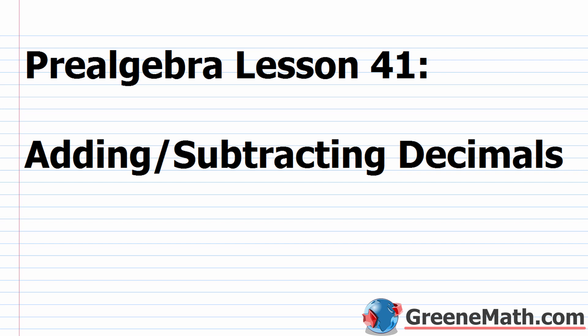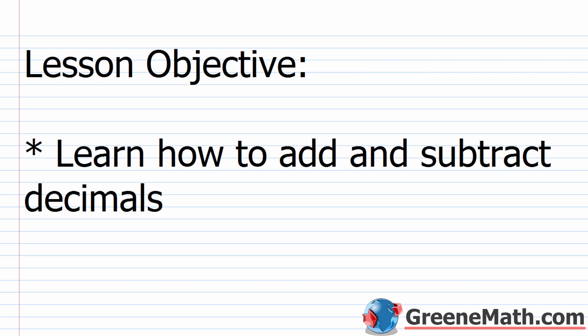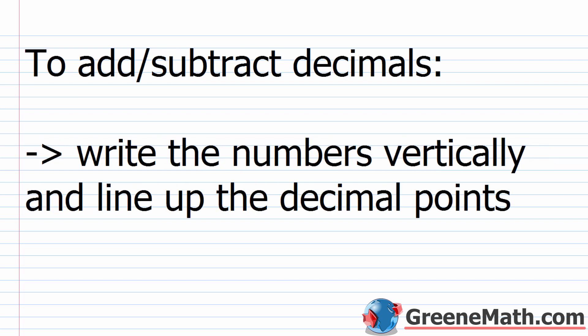Hello and welcome to Pre-Algebra Lesson 41. In this video, we're going to learn about adding and subtracting decimals. For the lesson objective today, we want to learn how to add and subtract decimals. This is something where we can just jump right in — it's really easy to add and subtract decimals, especially if you've already mastered vertical addition and vertical subtraction.